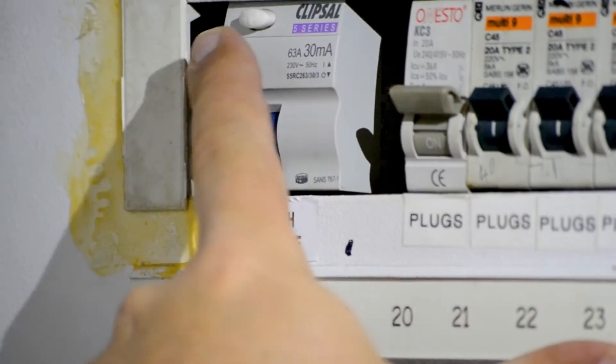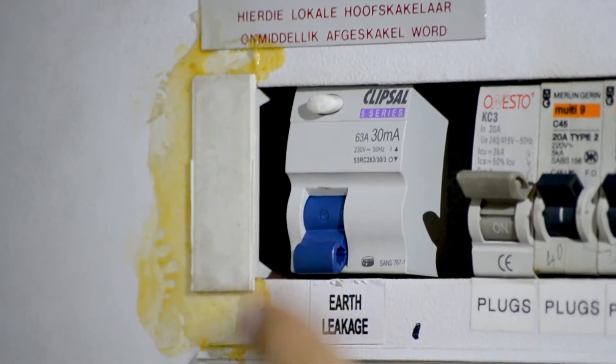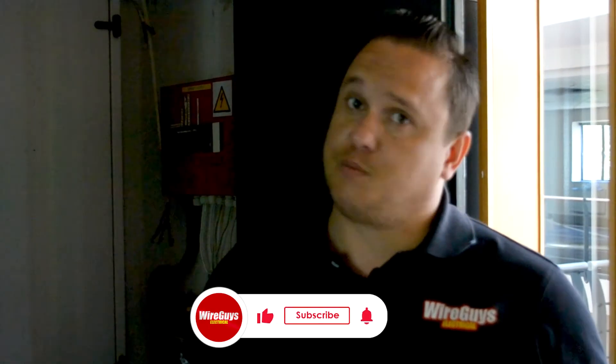The earth leakage is rated at 30 milliamps, so it tripped before reaching 30 milliamps — that means it's working correctly. Earth leakages are basically devices to save lives, prevent fires, and all that kind of stuff. It detects a fault on the line and trips it out. That's it for this video — don't forget to like and subscribe, and all our company details are down below. Thank you.